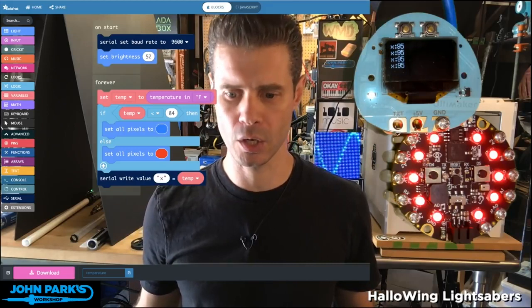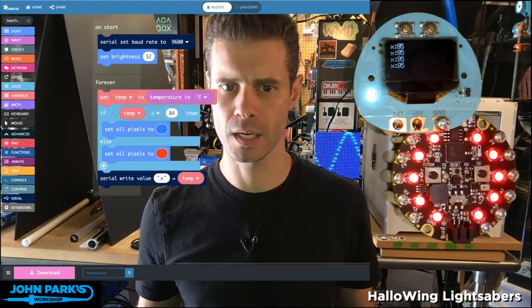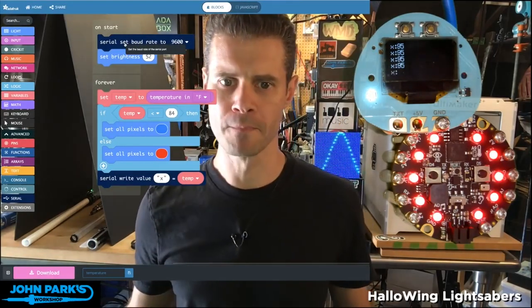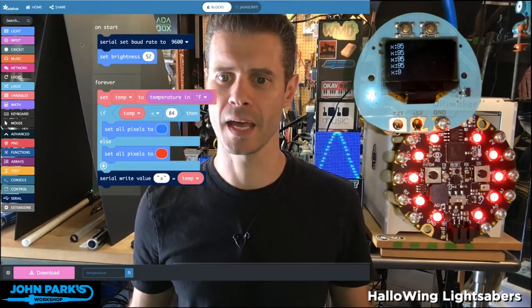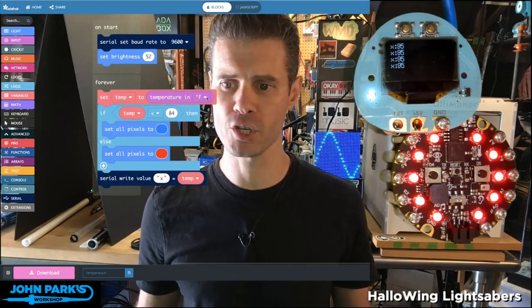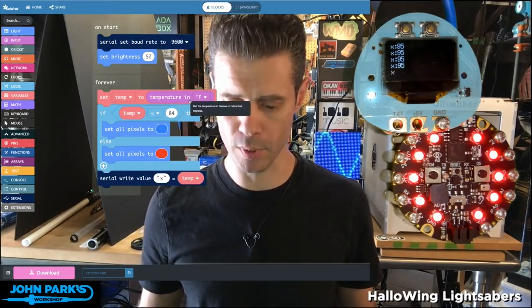In MakeCode, I've gone ahead and brought in some extra blocks here that I'm using to show this little display. This is the chibi scope — you don't need that to do this, so ignore these serial blocks. All we really need to do is set the temperature variable I created to be the temperature in Fahrenheit being sampled off of the board.